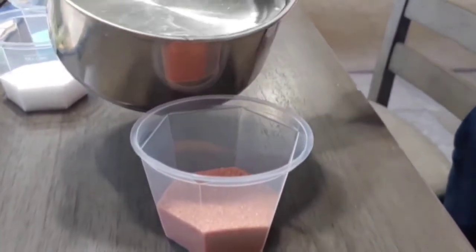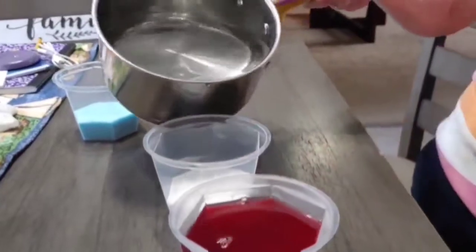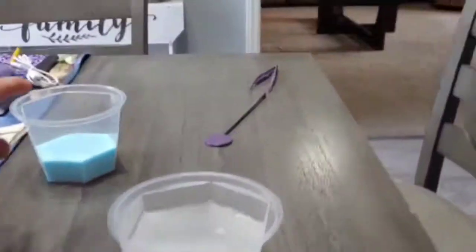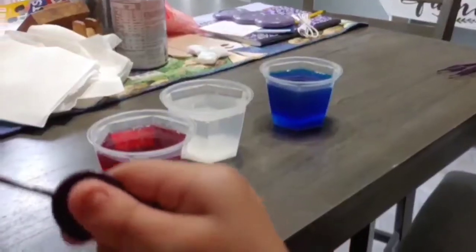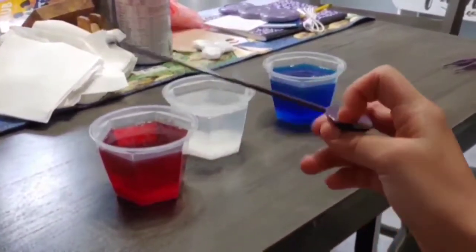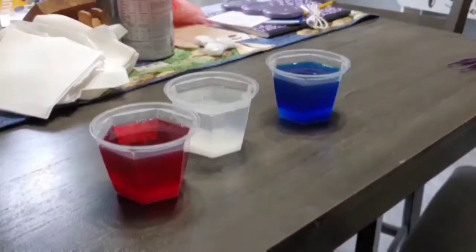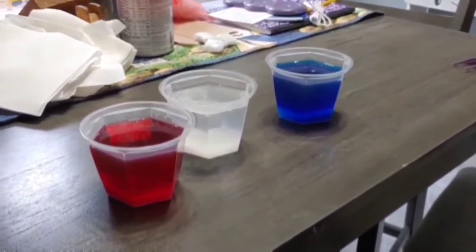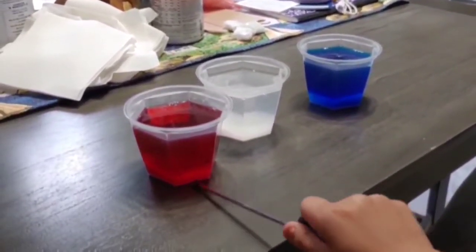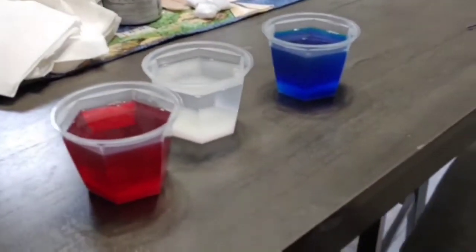You put boiling water into the cup up to the fill line. Now that we are finished, you are going to take the little stir stick and stir for 5 to 10 minutes. You need to make sure that all the powdery stuff is dissolved. You can still see the powdery stuff, so just keep stirring until the powdery stuff is gone and it's just liquid.